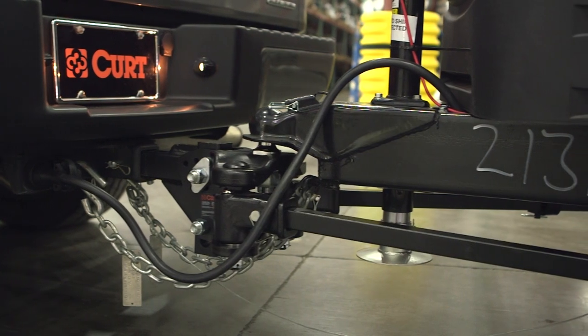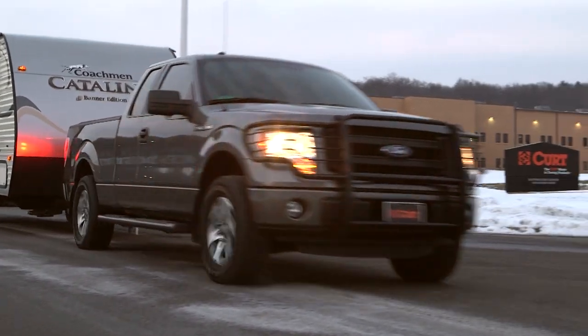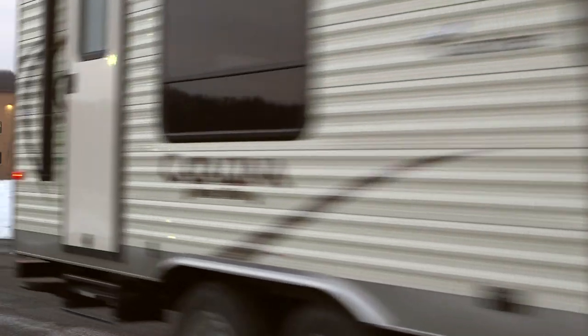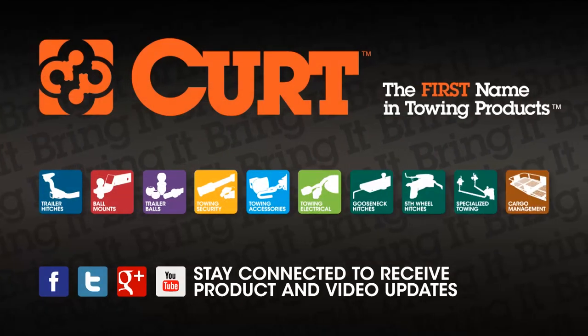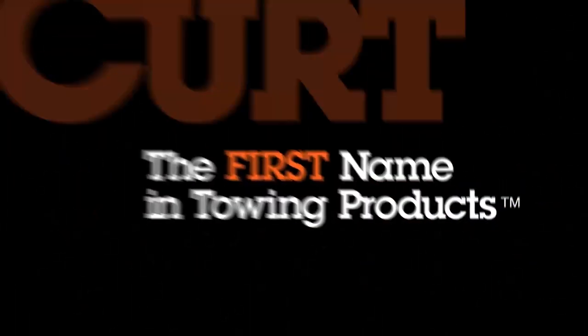Thanks for watching this video and be sure to always tow safely. Kurt, the first name in towing products.